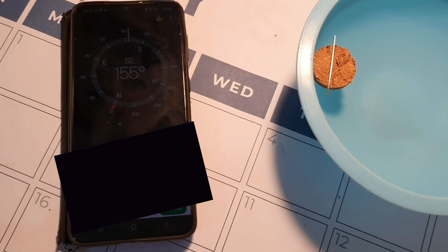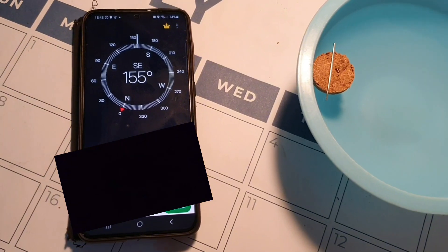As you can see, it does work, but it isn't perfect. In this video we discussed how compasses work and how to build your own. If you liked this video, please don't forget to like and subscribe for more fascinating science content. See you guys next time.